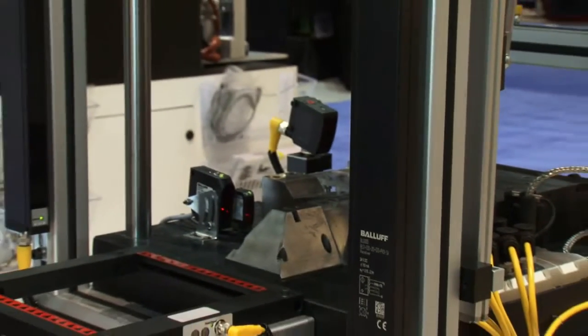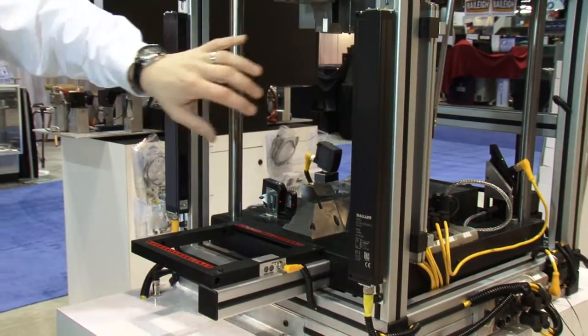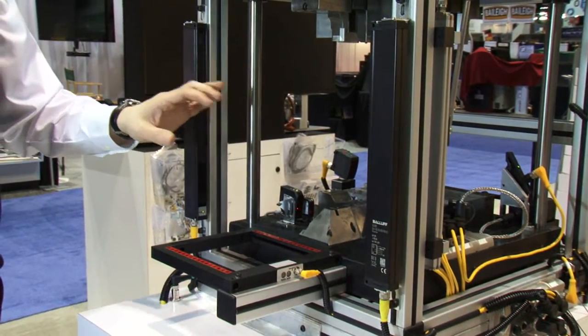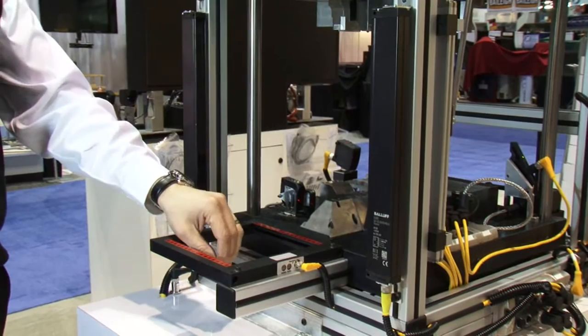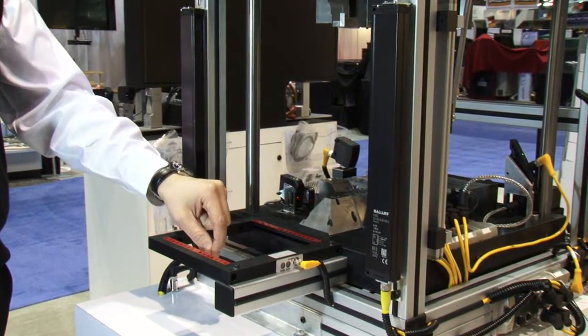For part eject or part out, we can use a light curtain like this. Any place in this area where a part is ejected, we can detect it and tell you that the part left the press safely. Or you can use an optical window like this and actually see the parts as they fly by — these are great because they can see small, fast-moving parts.